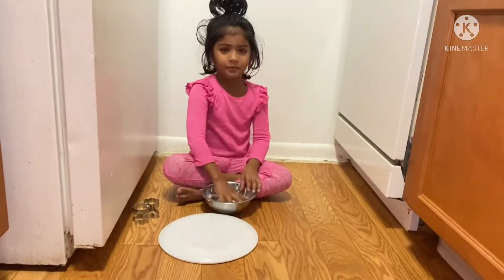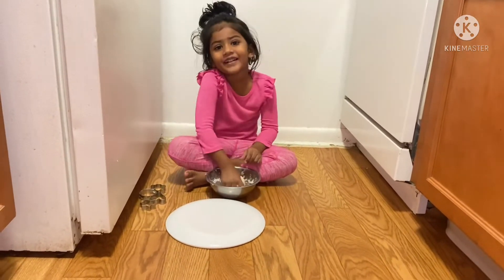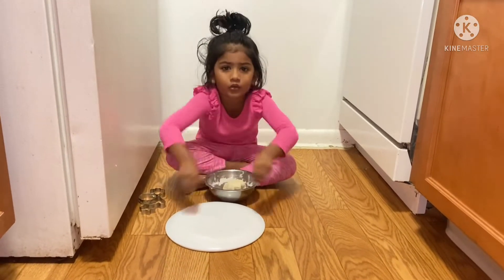What are you doing, Mokshita? Biscuits. Oh, biscuits. With the roller wrap, I'm going to make a roll, roll, roll.